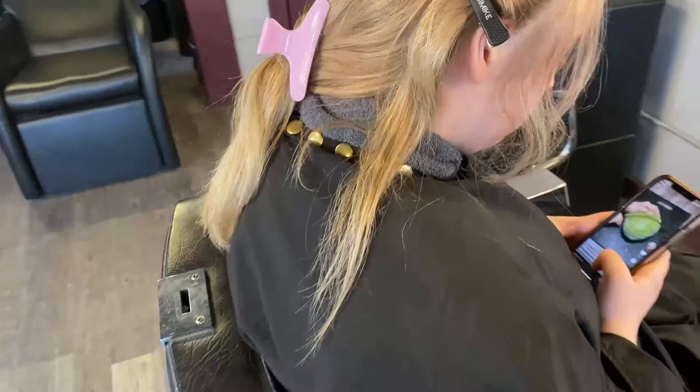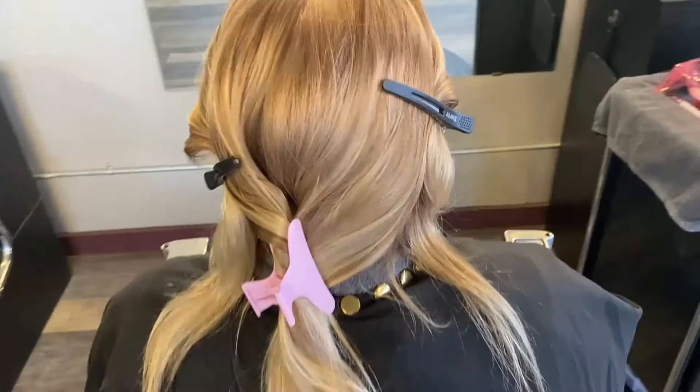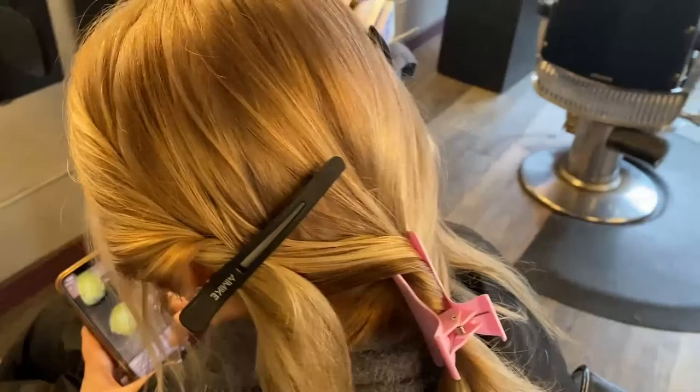Our goal today is to get rid of some of that warmth in there — that is not her natural tone, that is from a previous color. We want to leave some dimension in there but still give her a brighter look.